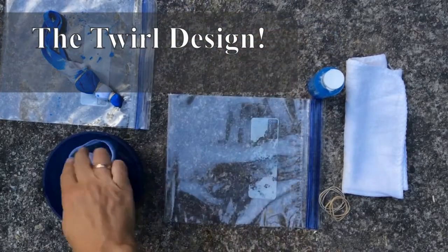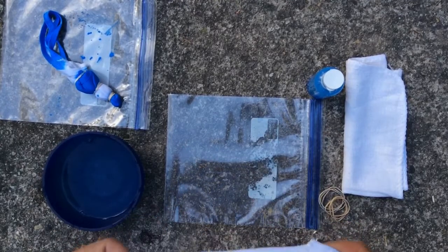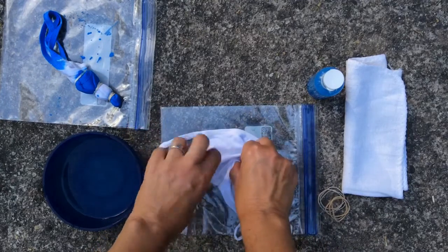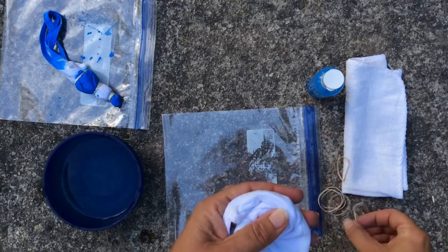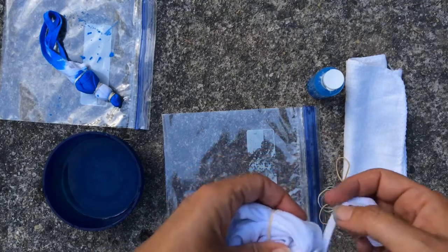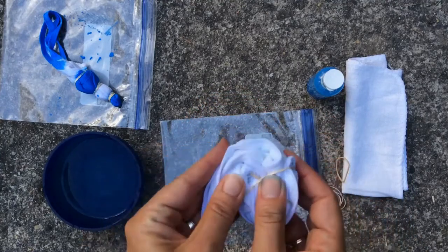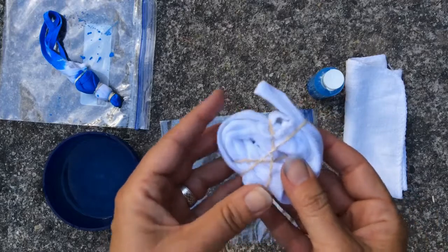I'll show you how to make the twirl design too. Start with a wet mask again, wring it out, and then lay it flat. For this one we're gonna pinch in the middle again, but this time we're gonna twist it and secure with rubber bands.